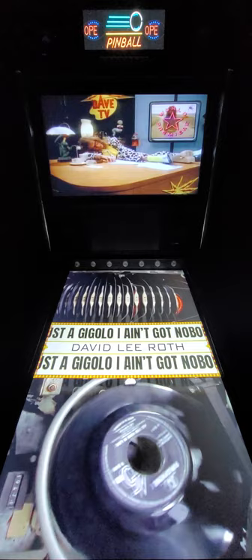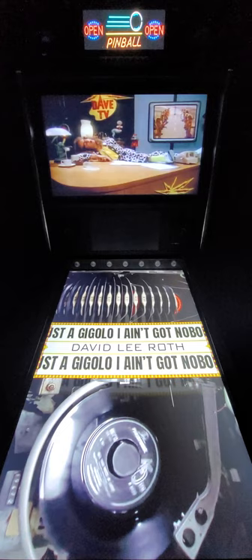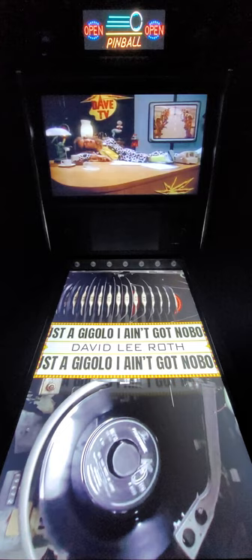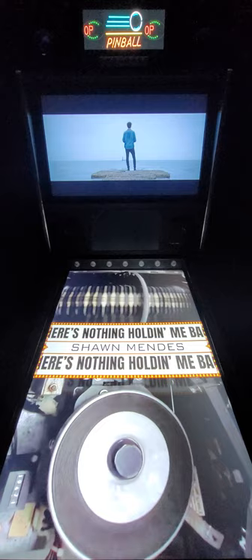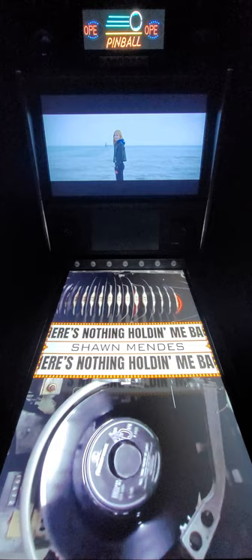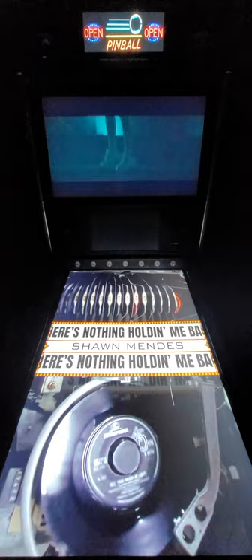The volume button underneath the front of the machine allows you to increase the sound, and with the subwoofer in here that's a pretty good sound system. You can also mute it - just by tapping that volume button on the bottom underneath the front side of the machine you can mute. The music video won't be affected, it will continue playing, but if you tap it again it will unmute. So that's what we have now for you guys as part of the new PinUp Popper software.